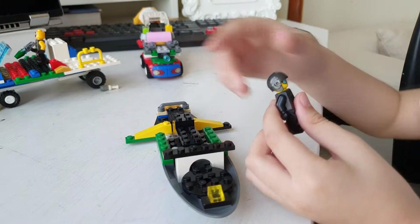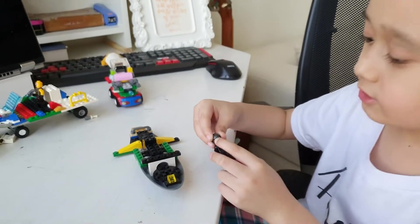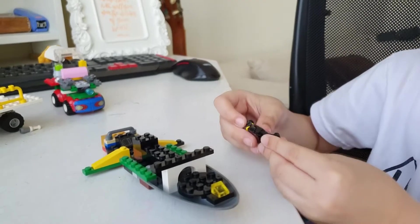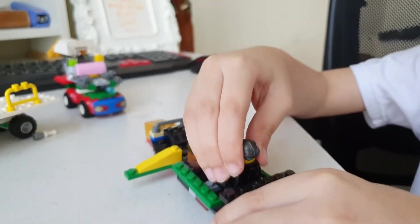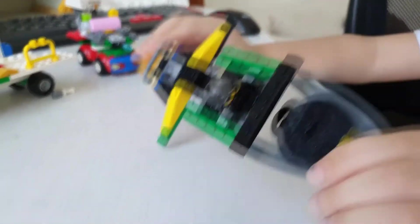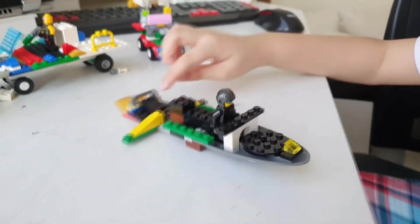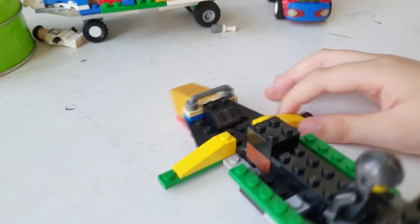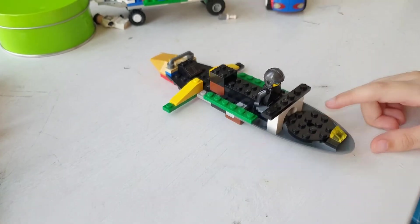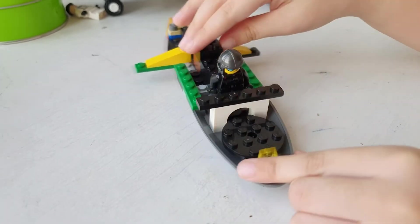Okay, this is actually his helmet. And this one I think it's from the helicopter set. But this one is actually from the Jasmine set — the Jasmine set, that one.